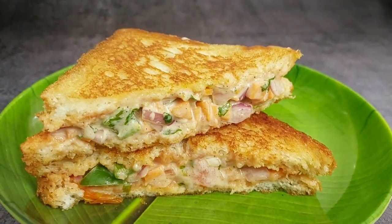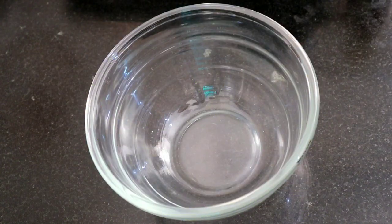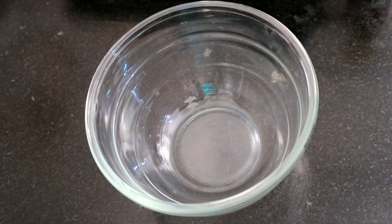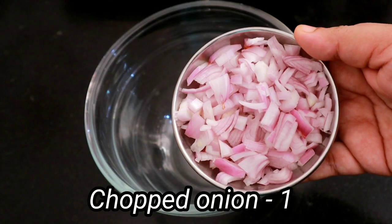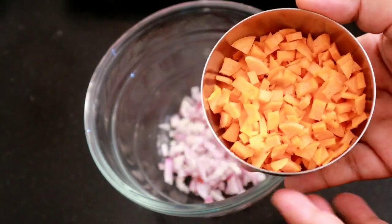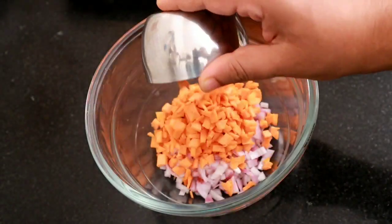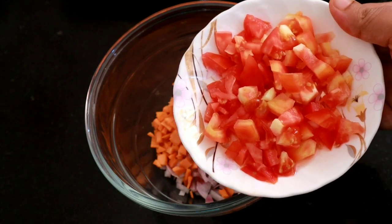If you are making a sandwich, we will make a medium-sized recipe for you. Add one medium size and you will see one card in a medium size. You can also see which one more.